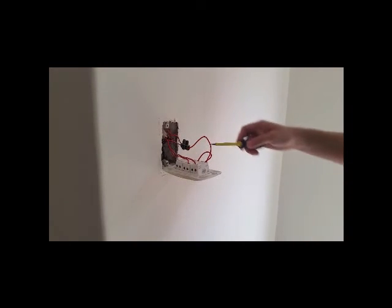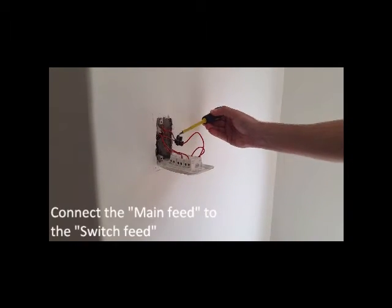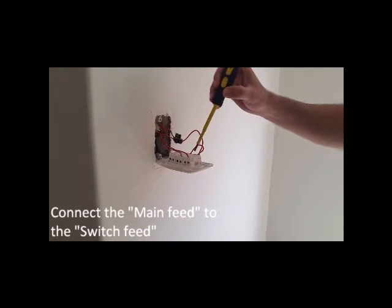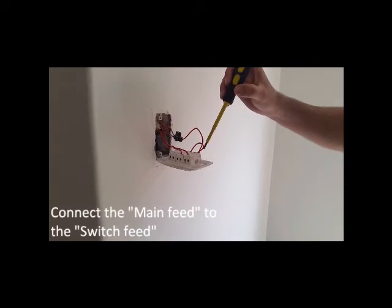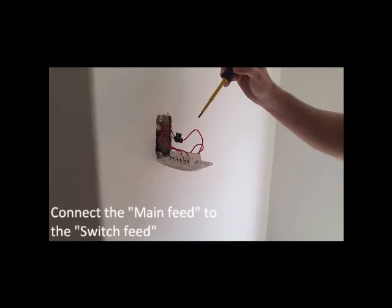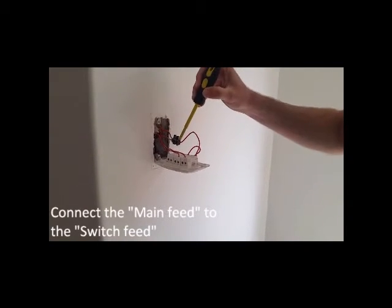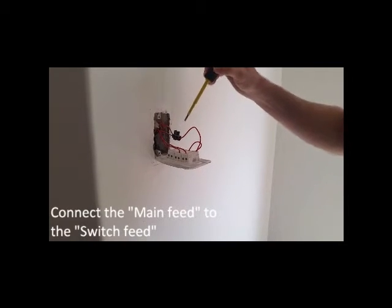On one side of the switch you'll have your main feed. On the other side of your switch you'll have your switch feed. What you'll be doing now is making your switch feed connect to your main feed.